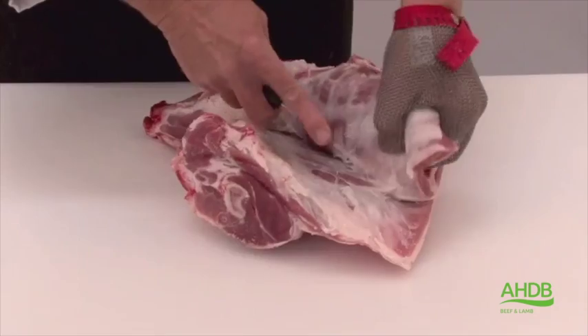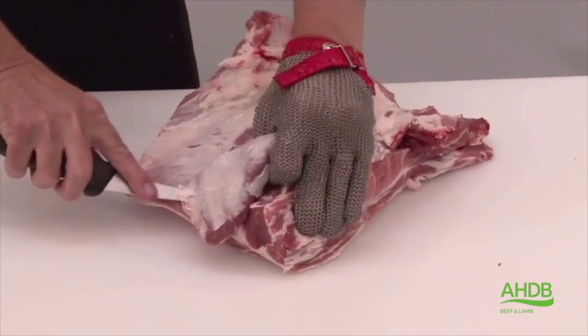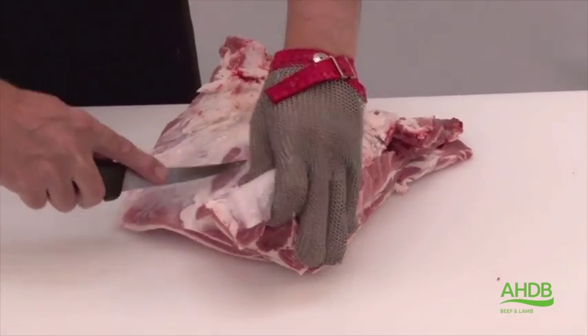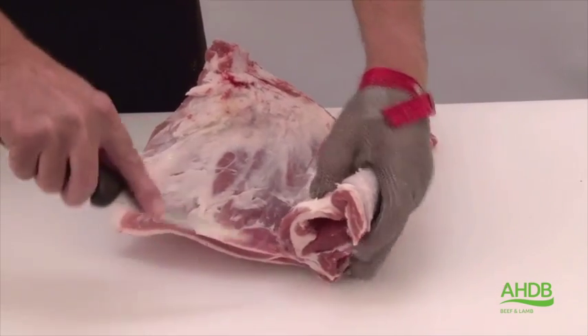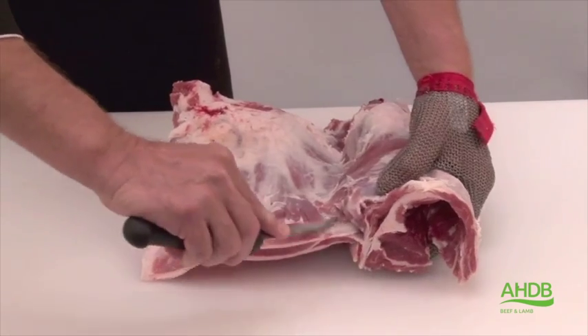Following the natural seams brings us back onto the blade bone, which we follow to the tip of the blade bone. As you can see, the whole muscle block rolls out fairly easily.